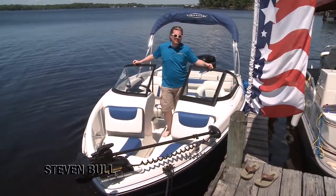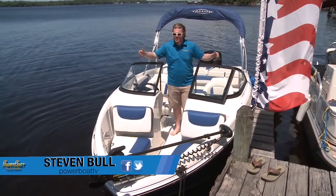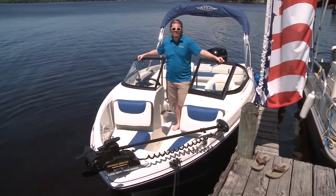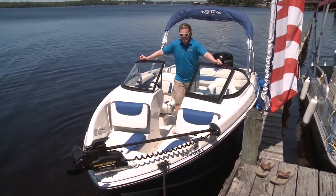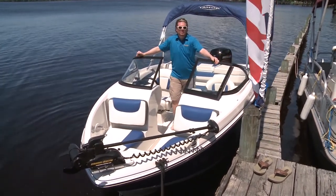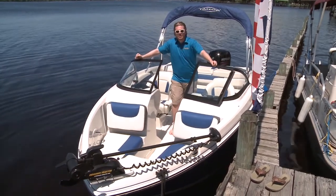This is the brand new Tahoe 550 TF. As you can see there's a trolling motor, so it's probably a fishing boat, but it also looks like a classic runabout. So which is it? Well, actually it's a bit of both. This is their fish and ski model — it has everything the family wants for fun on the water, and also has a lot of very cool features for anyone that loves to fish.